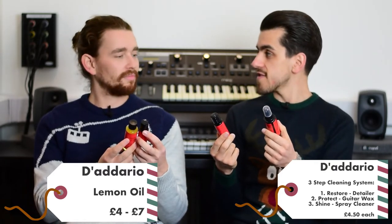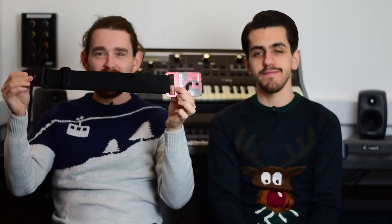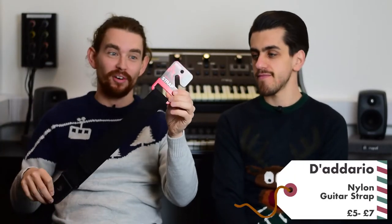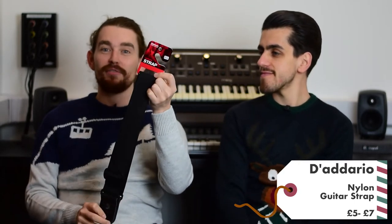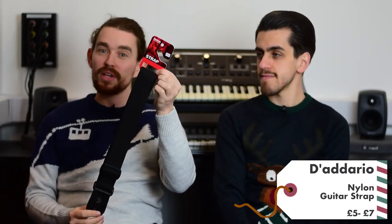Next one is a guitar strap, bass strap, ukulele strap — a strap for anybody. It's the worst thing ever when you turn up for a gig or rehearsal and you don't have a strap, or you're at home and you want to practice standing up. These come in at a really reasonable price and they last forever, so it's a great gift for Christmas.